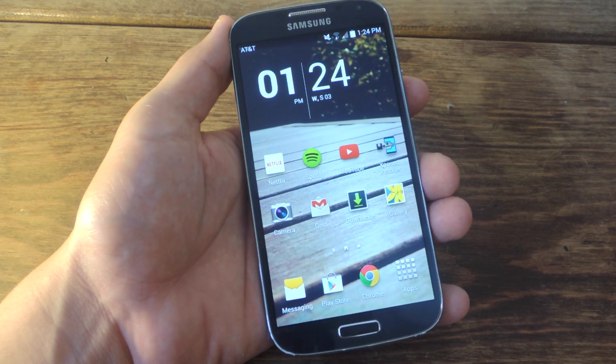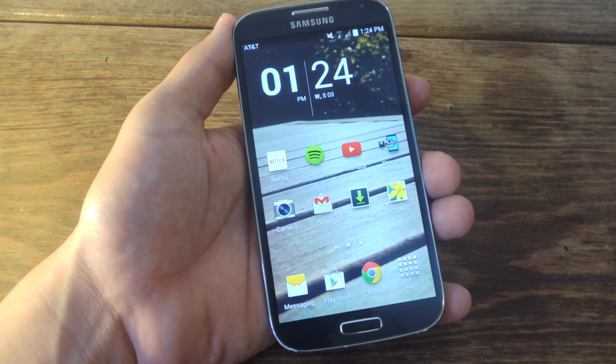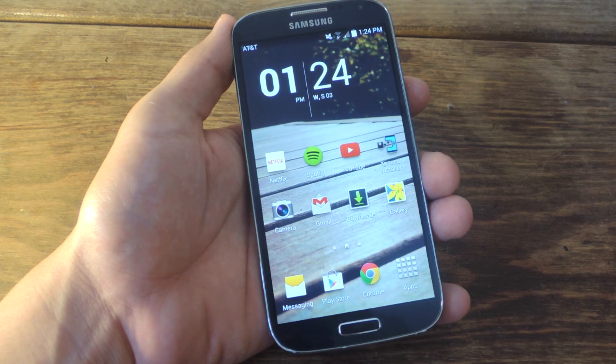Hey, what's up everybody? Neil here with Gadget Hacks. Today I'm going to show you how to improve your device's performance, as well as prevent any sensitive material from potentially being leaked. To do so, we'll be stopping Android logging on our device.